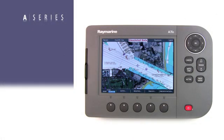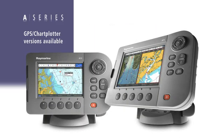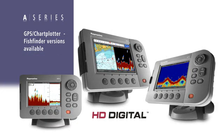Let's take a look at the complete A-Series model lineup. We have three display sizes to choose from. For sailors and cruisers, we offer chart-plotter-only versions, or for fishermen, each model is available as a combination unit with a built-in HD digital fish finder.